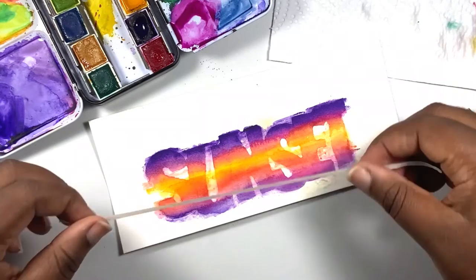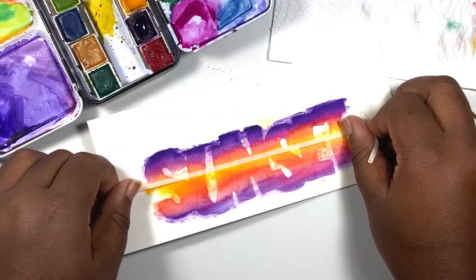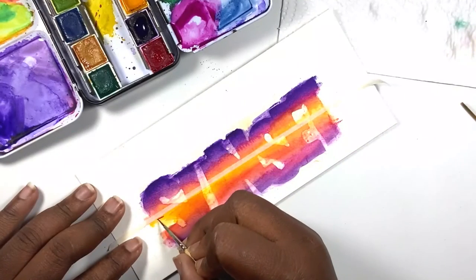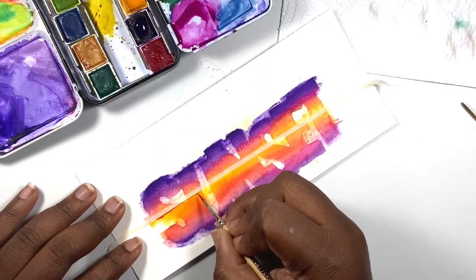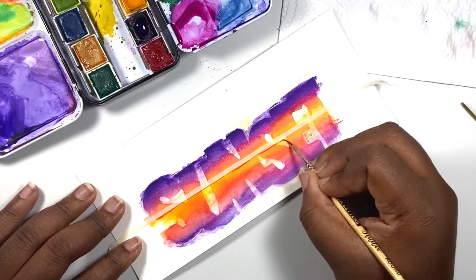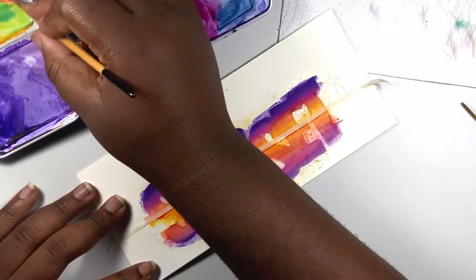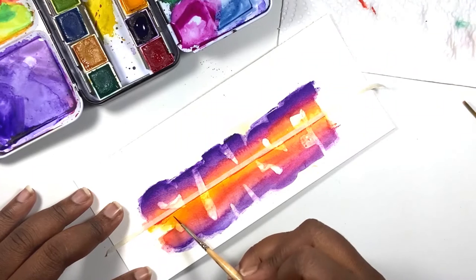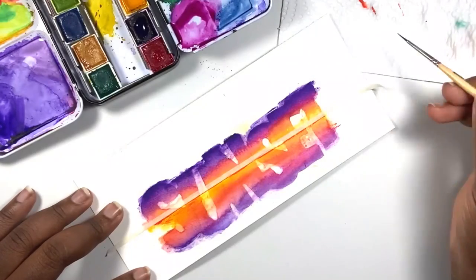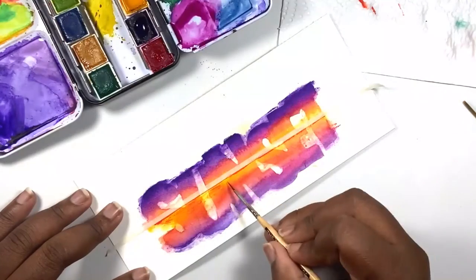Now we need to start adding some waves and more texture to our sea. I'm placing a piece of masking tape just along the top of the horizon line and using some orange to add a little bit of texture for the waves in the back. I'm doing a dry brush technique where I take up some color, then dab the brush onto a paper towel to remove excess paint, and then press the side of the brush very quickly to create sharp, rough, choppy strokes for the waves.